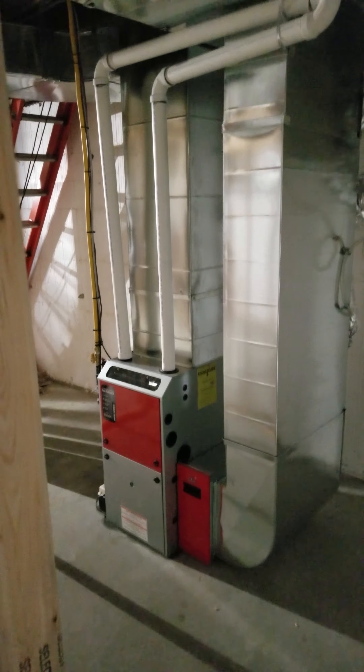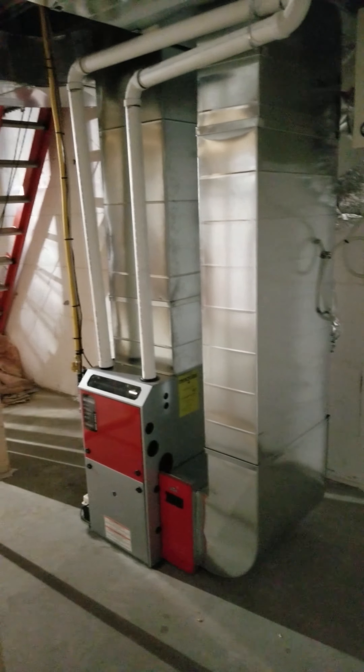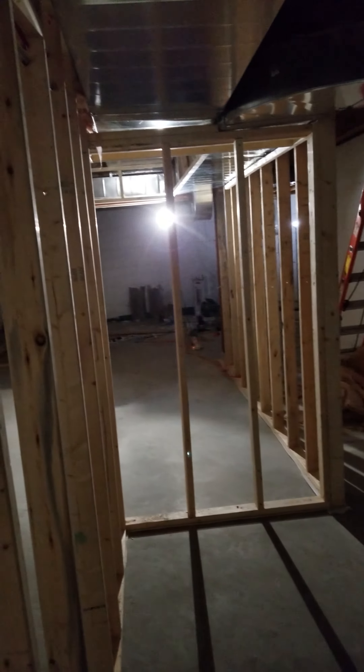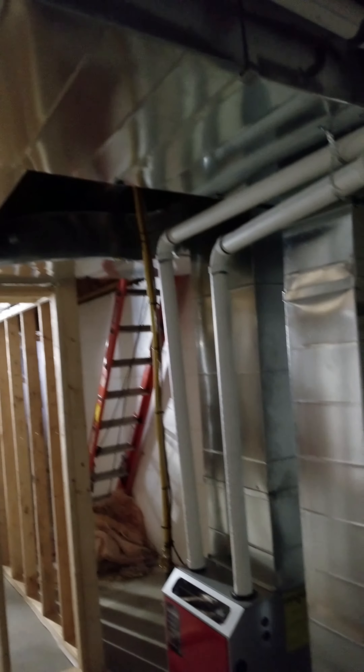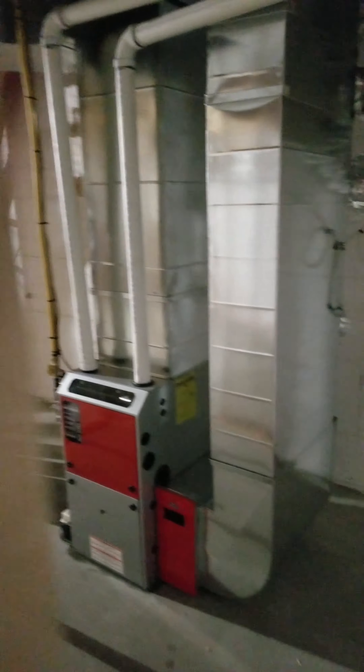Brand new install — we did a Napoleon 9600 in a brand new home, put an HRV in, venting, and did all the sheet metal here. It's a three-floor home and a propane conversion.